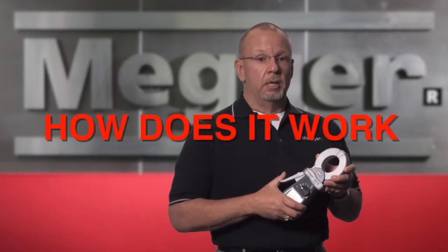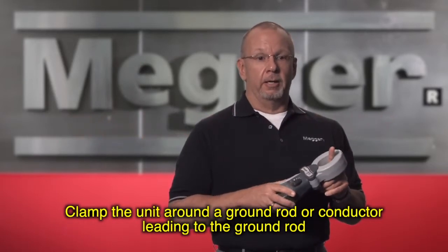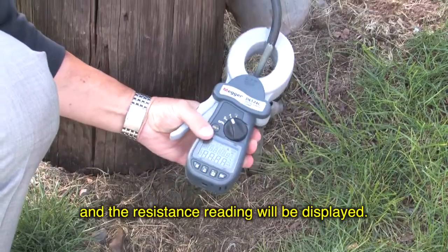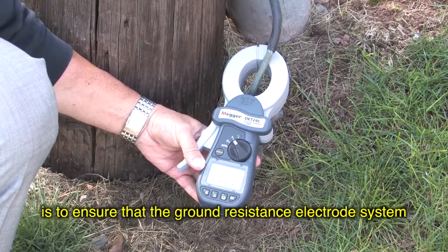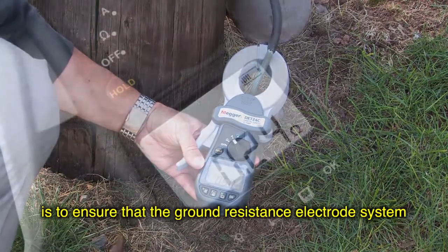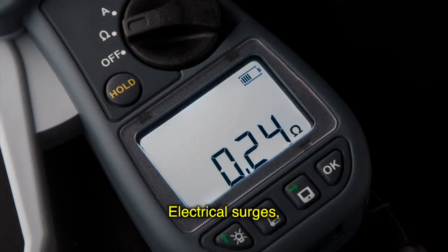How does it work? You clamp the unit around the ground rod or conductor leading to the ground rod and the resistance reading will be displayed. Keeping in mind that the goal of ground resistance testing is to ensure that the ground resistance electrode system is low enough to prevent or limit voltage rises caused by fault current, electrical surges, lightning strikes, etc.